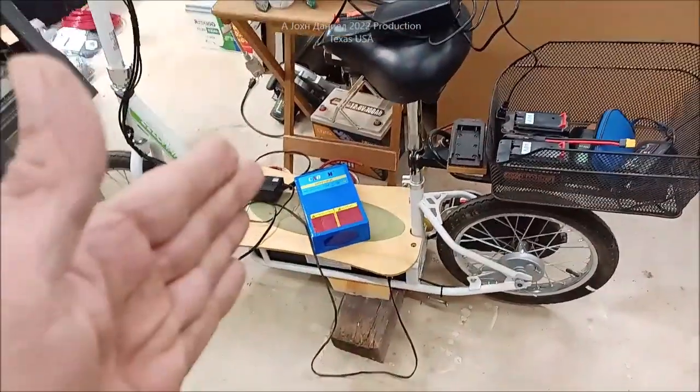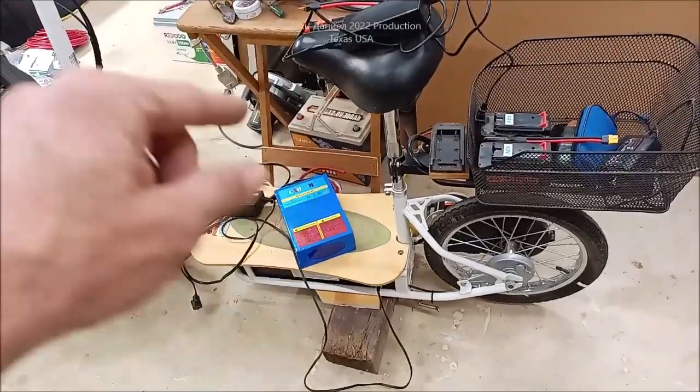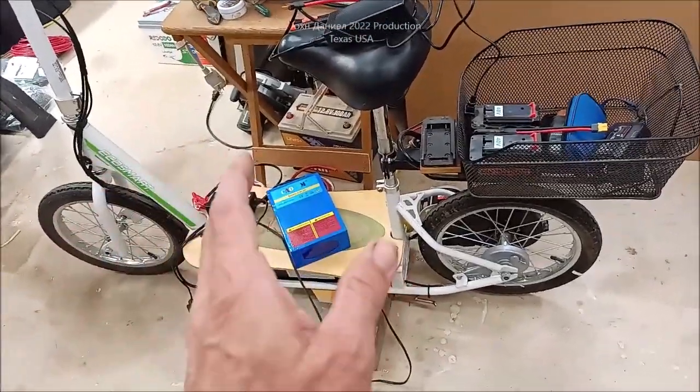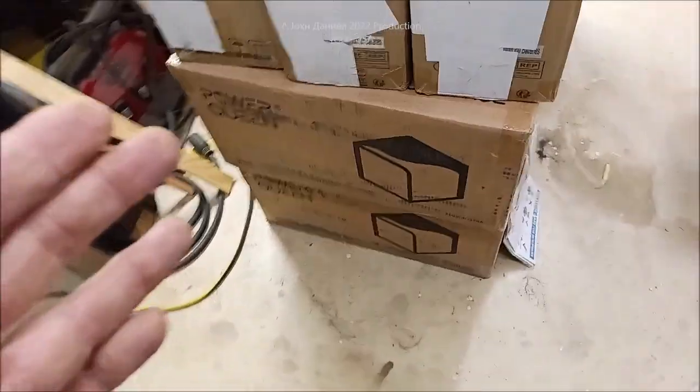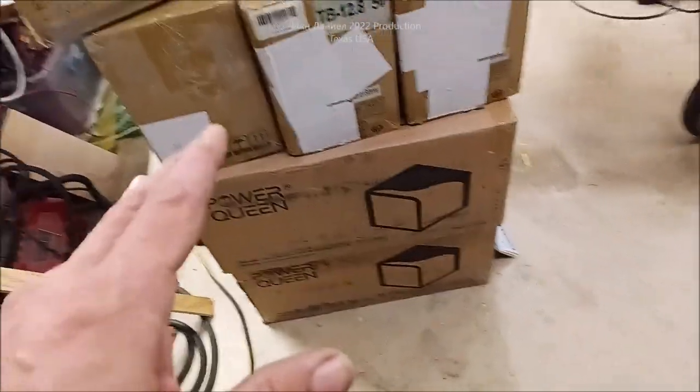I've got an electric bike and we're changing it out from a 7 amp hour lead acid to a 20 amp hour. I sold my pickup and got way more than I paid for it — apparently low mileage and collector people like them.